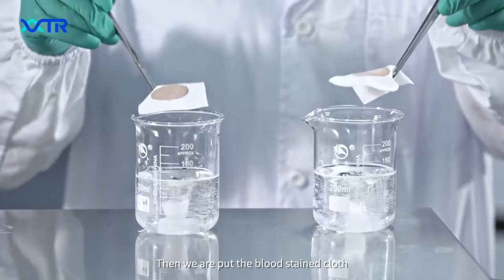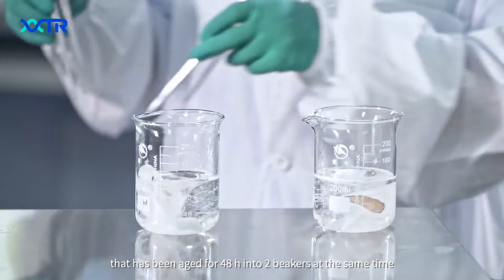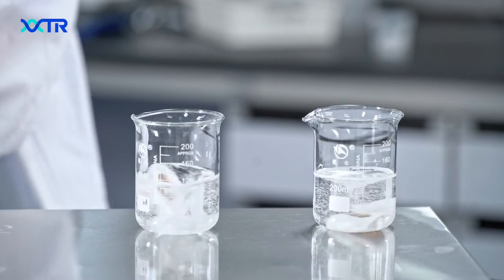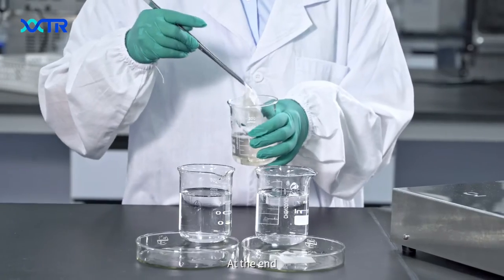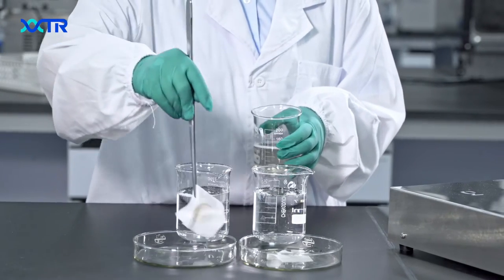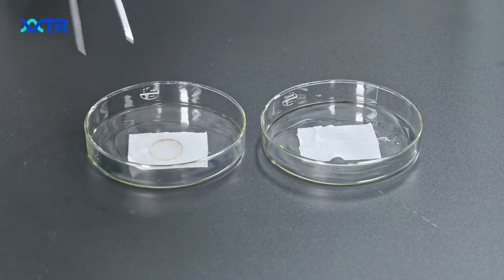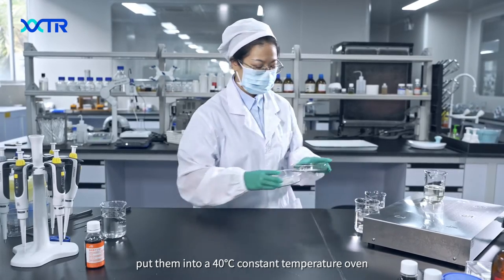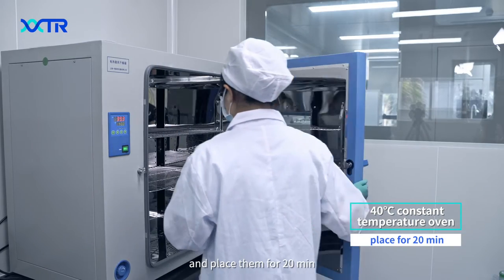Then we put the blood-stained cloth that has been aged for 48 hours into two beakers at the same time, and stir for 20 minutes. At the end, take out the cloth and let them dry. Put them into a 40 degree Celsius constant temperature oven and place them for 20 minutes.